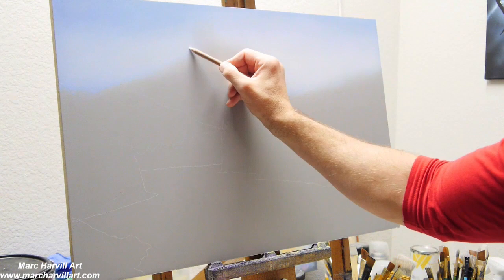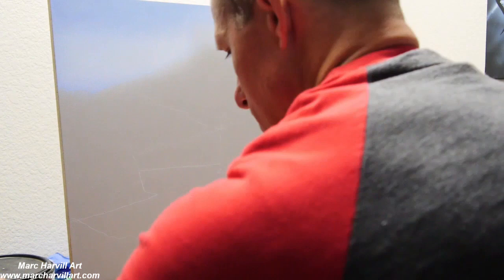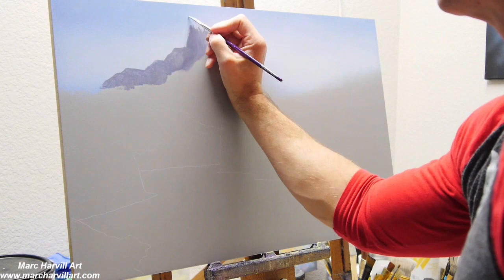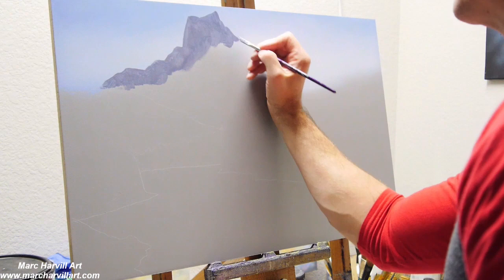I've put in a little bit of light ultramarine blue and then brought in a little bit of white acrylic airbrush paint at the base to lighten that up a little bit. Now I'm going to work on this large mountain here in the back.